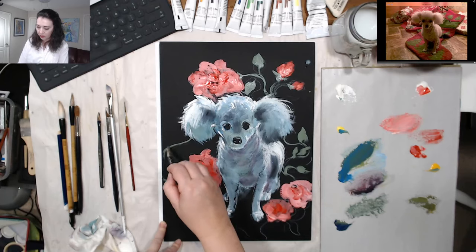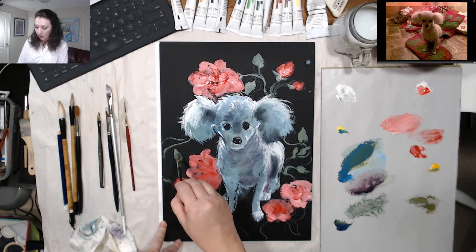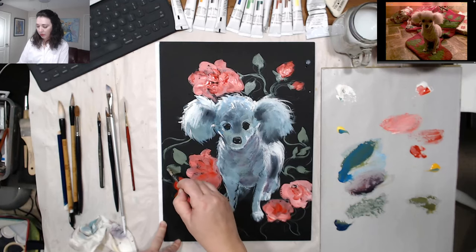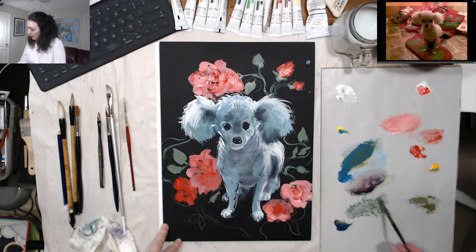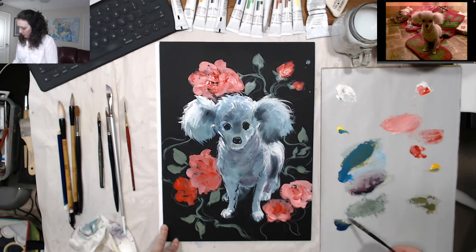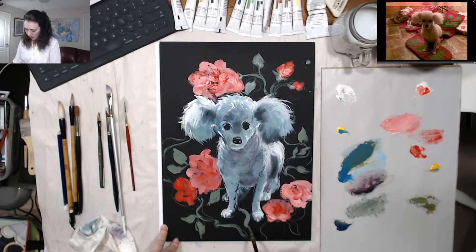The trick is to lead the viewer's eye and keep it in the painting — I struggled to understand this for a long time, but after you paint for a while you kind of start to see it. It's more of an intuitive thing. I can tell you: don't put bright colors on the sides of the painting — but you can to a certain extent. Try different things and figure out what leads the eye around and keeps it in the painting.